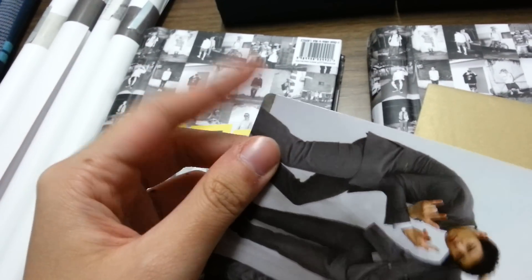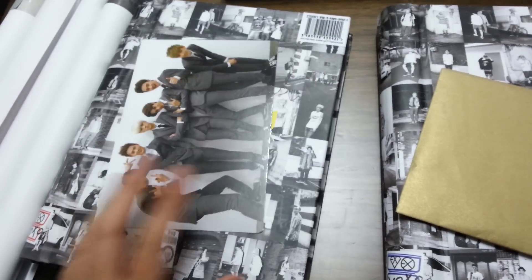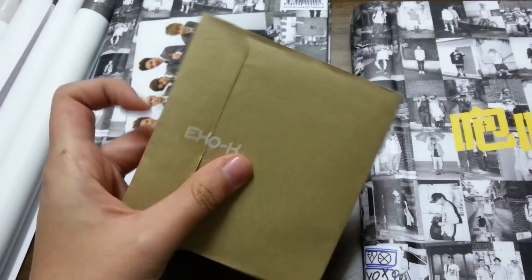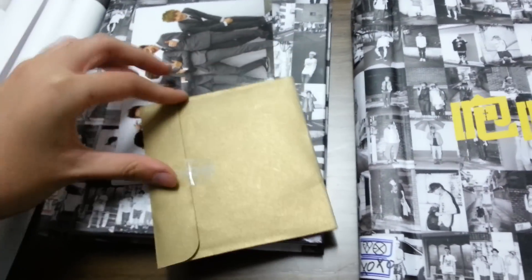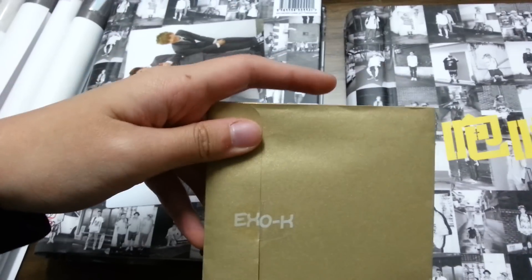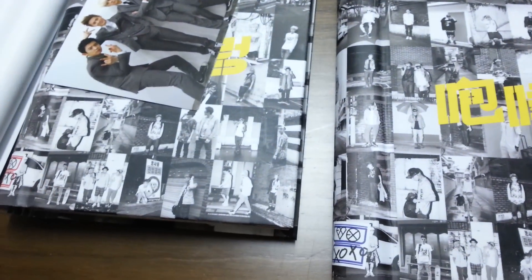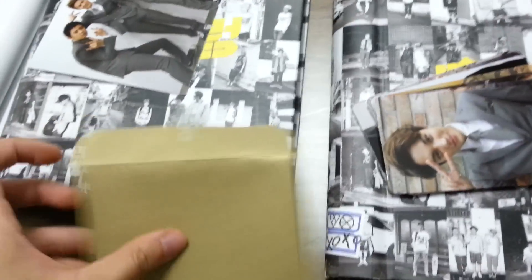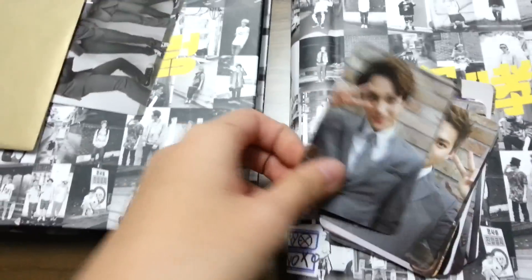The corners are more squared — the corners are not rounded. These are XLK photocards, and this is the whole set for the photocards in the XLK version. I already opened this, so I'll just show you the photocards — no surprise. Here's the back and the photocards you get.